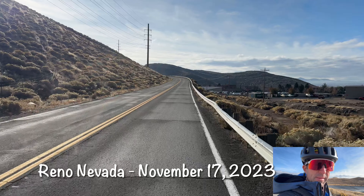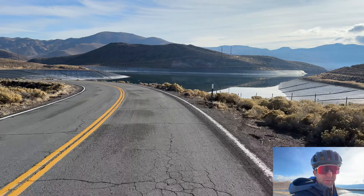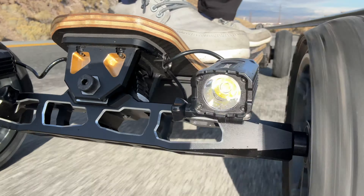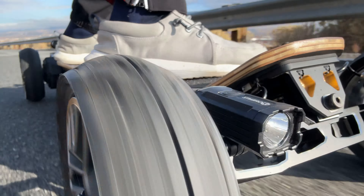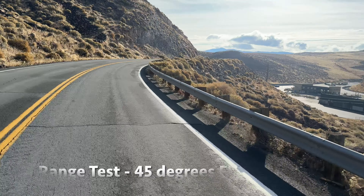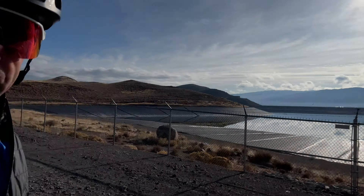Well, who would have thought that this was behind Reno? It's like a tiger reservoir. Crazy. Pretty awesome.